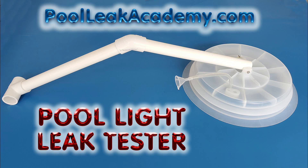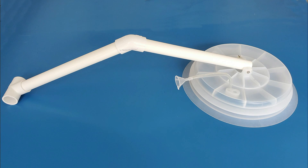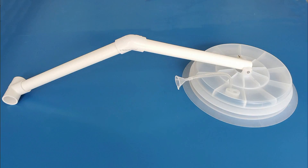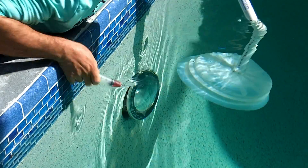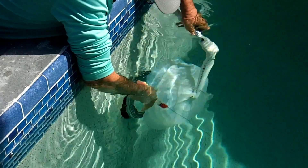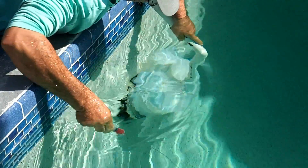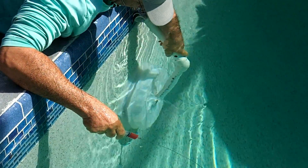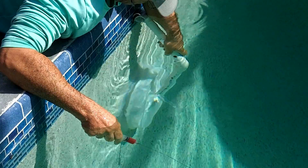The Pool Leak Academy is proud to introduce the patented Pool Leak Light Tester for swimming pools. This light tester provides a quick and easy way to dye test a light housing without getting in the pool and removing the light. The tough one-piece silicone dome finds leaks in all types of lights, including those hanging loose in the housings, lights out of reach in the deep end, and lights fitted in curved pool walls.